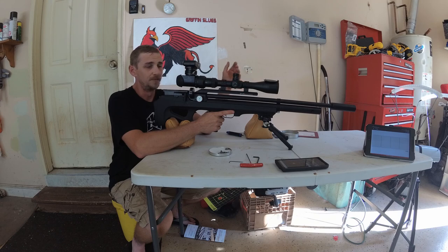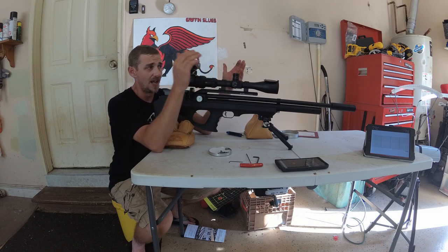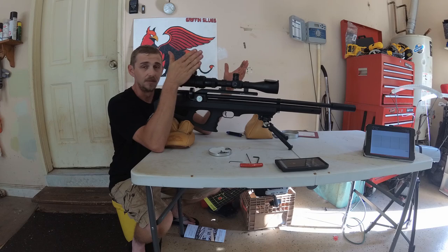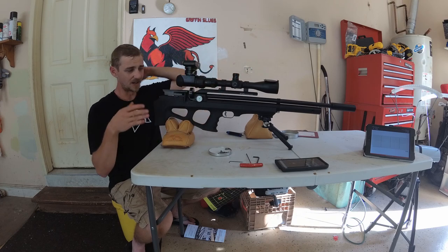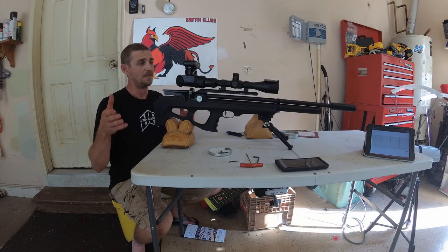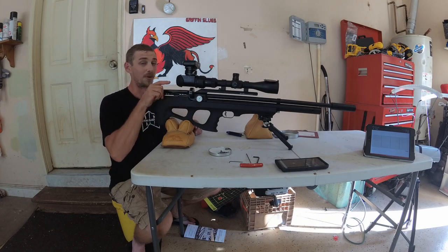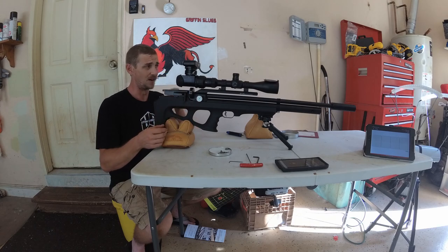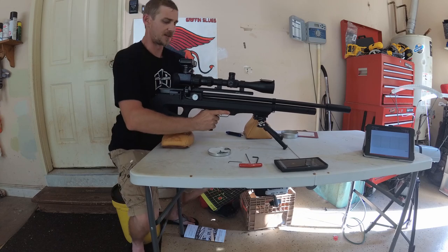Essentially, I'm just picking anywhere there's an X on the target and shooting a three-shot group at it, making an adjustment, and keeping going until I see improvement or degrading results. I got to some pretty good results and wanted to stop and share it with you guys. I kind of wish I would have done the whole process and I might do another video of the whole process step-by-step in case any of you guys are lost on it.